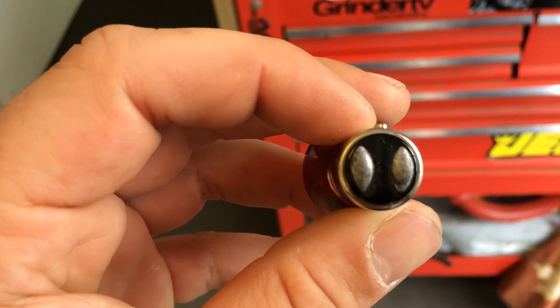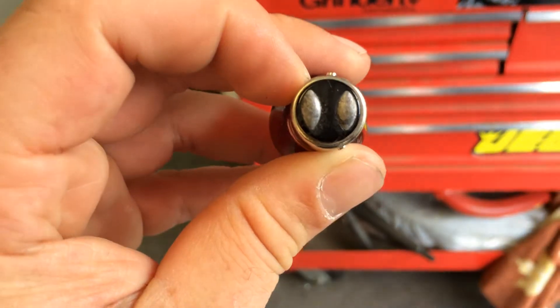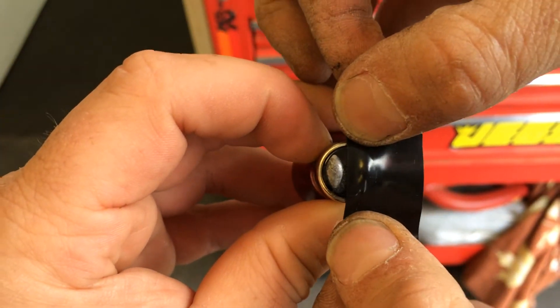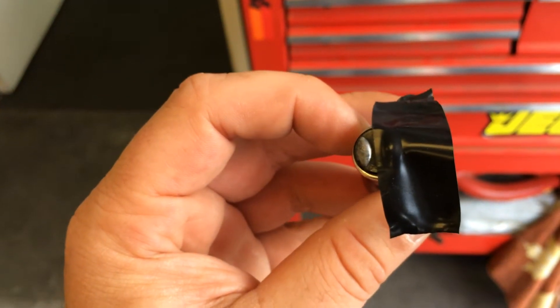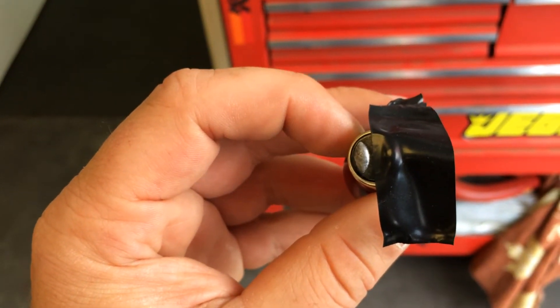So if you look at the bulb, the pins are offset on these bulbs — right there where Joe's put it in his hand. The prong you tape off is the one closest to the two prongs, just like that. Then you just trim it with a little razor blade or an X-Acto knife, and what you do is you break the contact so you don't get the parking light.